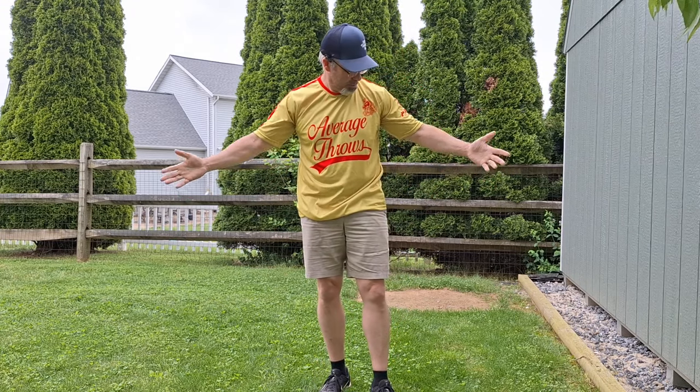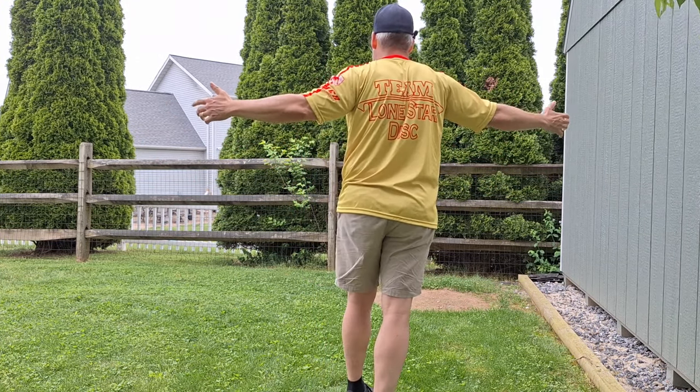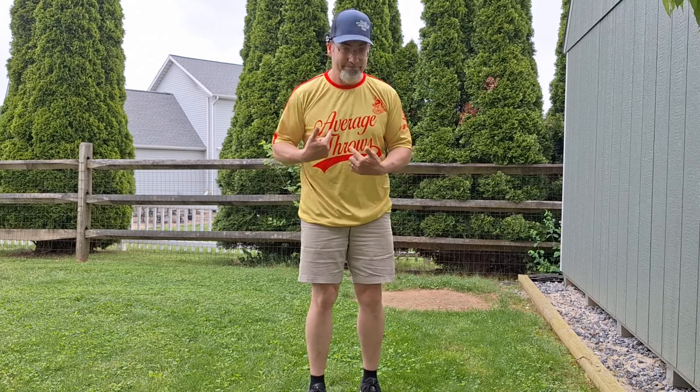Hey, D&D, and we welcome back to another — Salty Unicorn jersey. Drop in the comments, what's this in reference to?